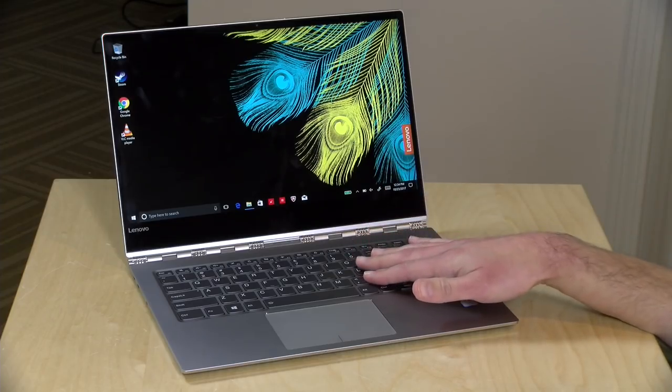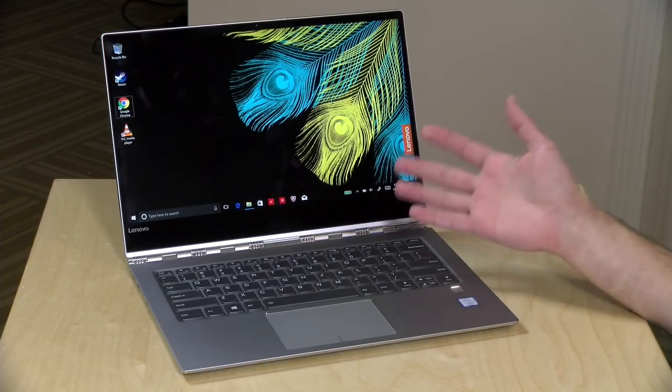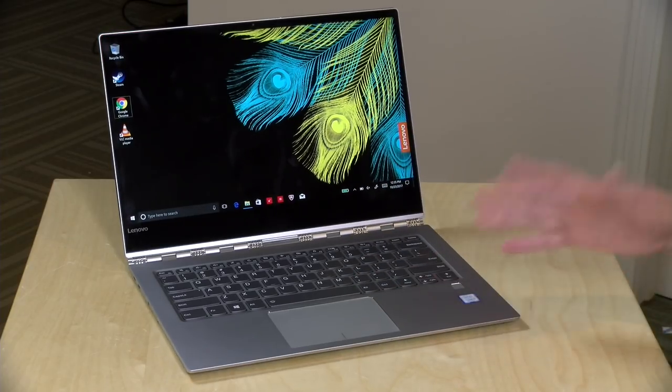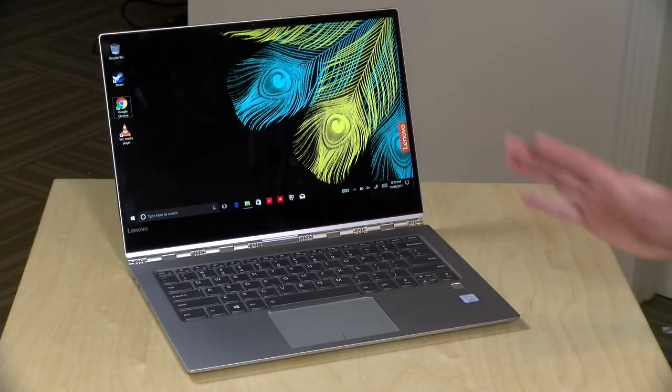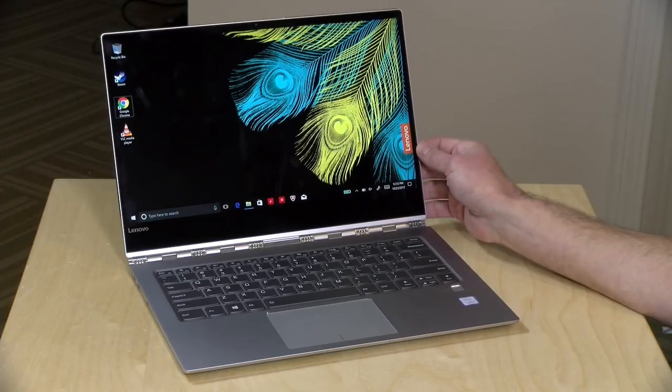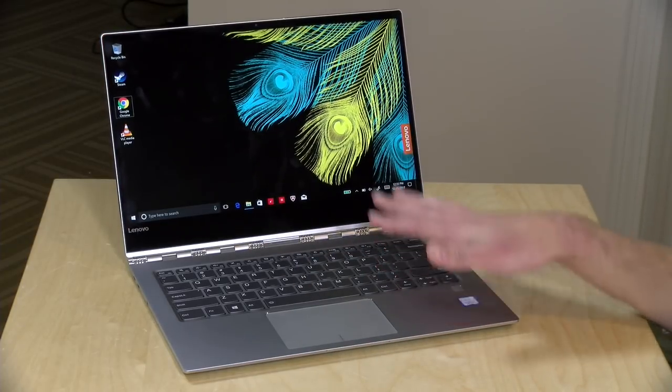I was very eager to take a look at this one because this is the first computer I have looked at this year with the new 8th generation Intel processor built in. This one is now a quad-core using the same power consumption as last year's dual-core processors. So it doesn't necessarily make it twice as fast, but it does have double the cores over where this class of machine would have been performing just a few months ago, so this is a nice little bump in performance.